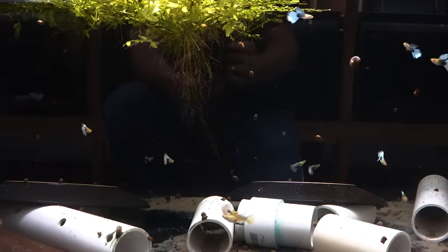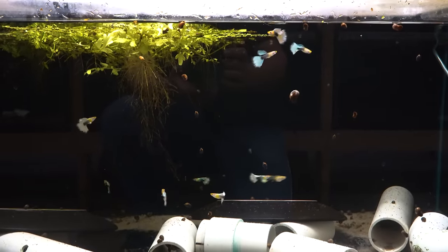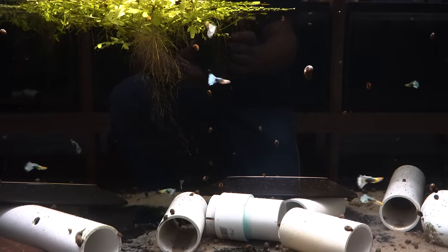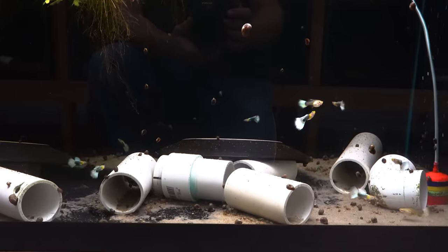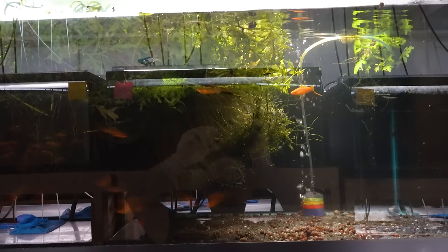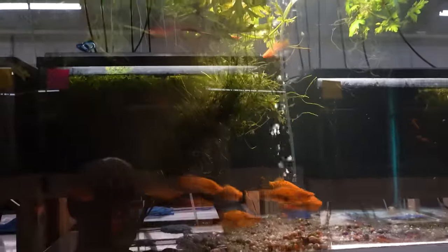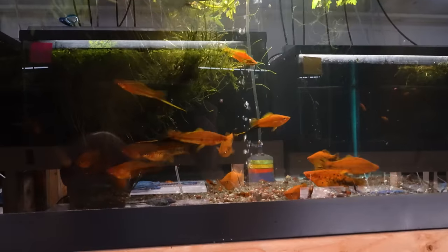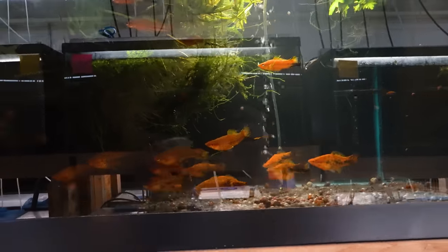Down here we have our group of white tuxedo guppies. These were bred and raised in Europe. The quality is really high — the strain is very consistent. That nice black body with vibrant white contrasting against that black tuxedo. These are our Berlin swordtails — hopefully they'll come out. Nice red-orange swordtail with some great contrast on the body, and a bajillion babies. These things are breeding like crazy for us.